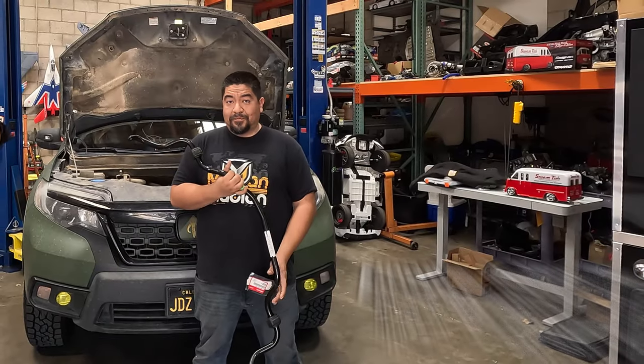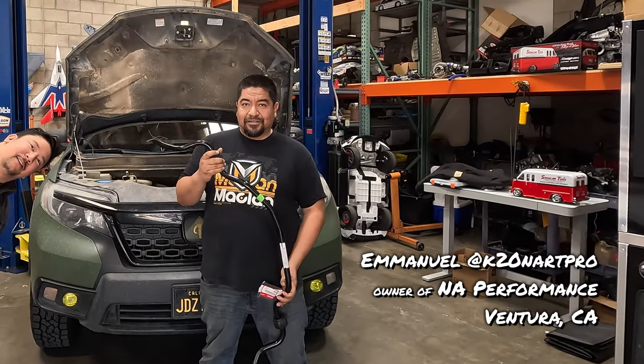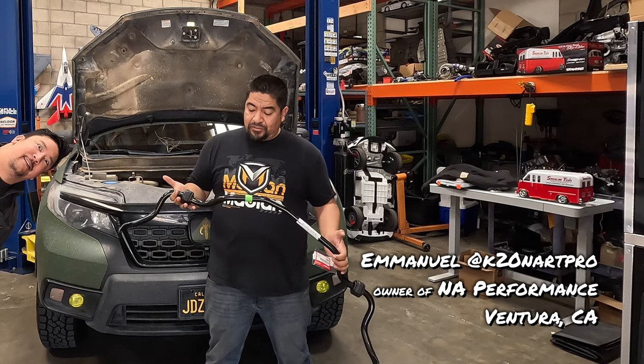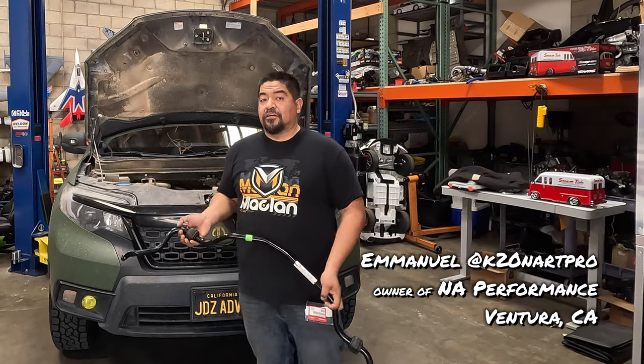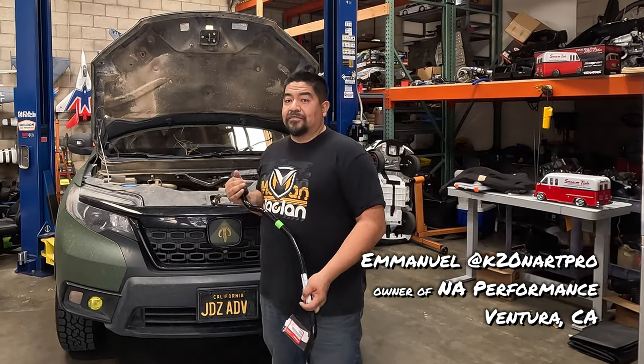I'm Emmanuel from NA Performance, and this is a 2023 Trailsport Pilot Sway Bar that we're going to be installing on John's Passport here.